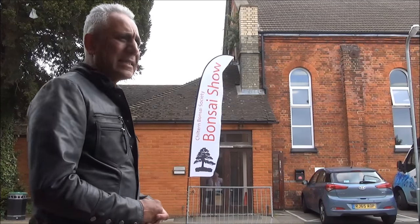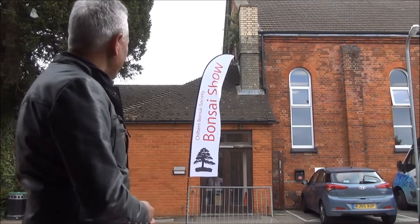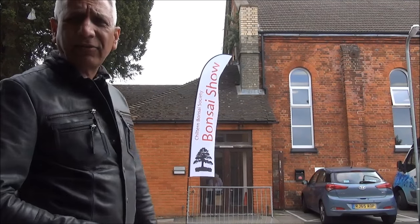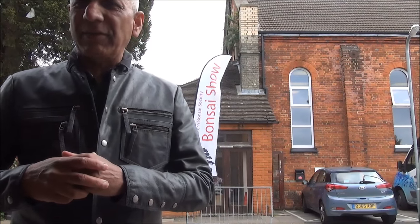Hello everyone, this is Iqbal Khan. I am in the historic town of Marburg, just outside the Chilton Bonsai Society annual exhibition. It is being held in a Western Hall and I am expecting to see some spectacular trees. I also believe that Harry Harrington is doing a demonstration on a gold pine. I will now make my way into the exhibition and show you what they have in stock for us.